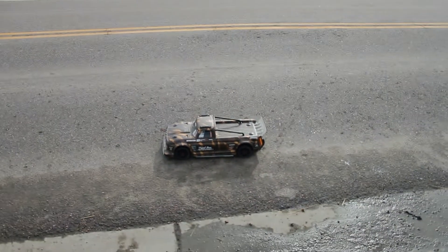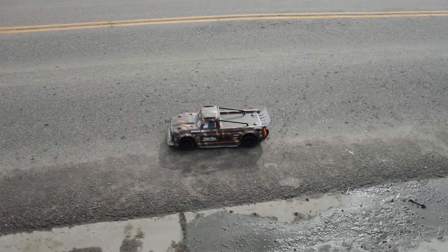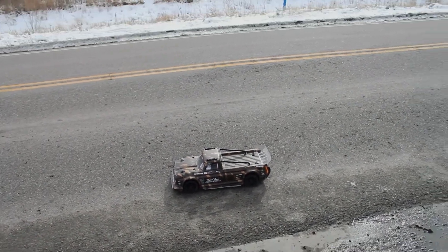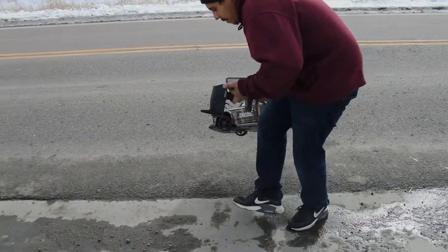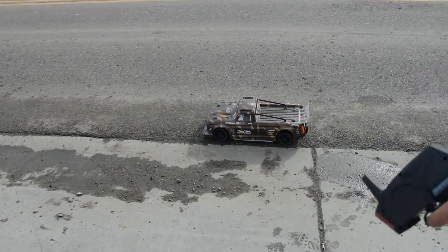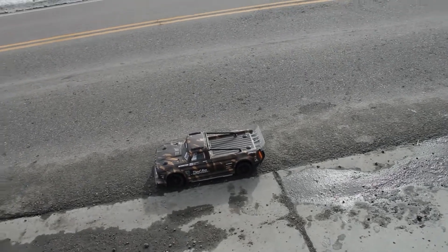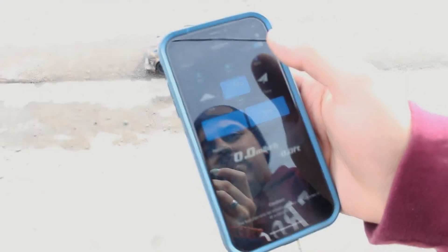It's about 40 degrees out here but with no sun it feels like fifteen. Let's wait for this Amazon truck to pass — and I don't have reverse, I don't have reverse. Alright, track start, okay.